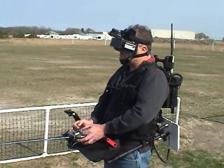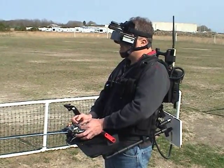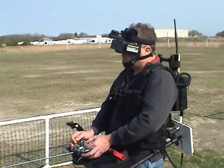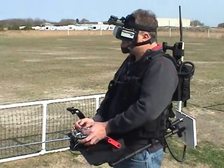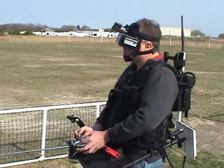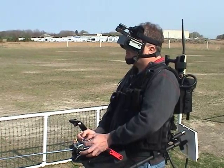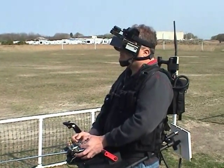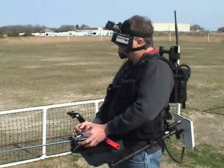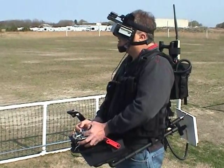The only thing I'm going to change on this is the sensitivity of the rudder — there's any slight twisting of that stick affecting the camera. The wind is getting the heck out of me here. Want me to go for the landing? I don't know how pretty it's going to be. You call it. You got it? Good.